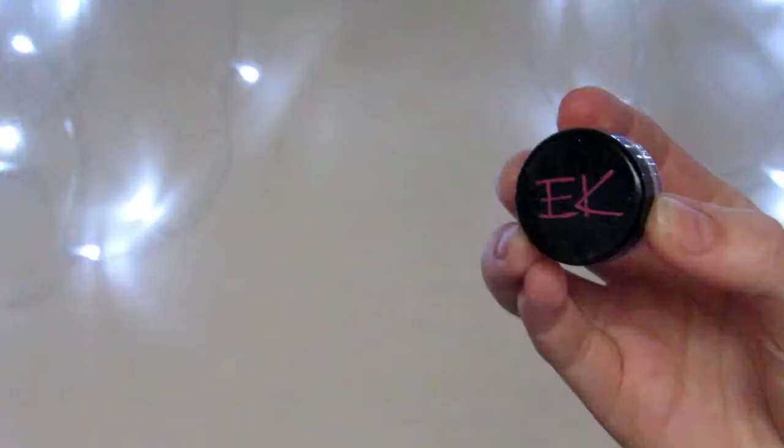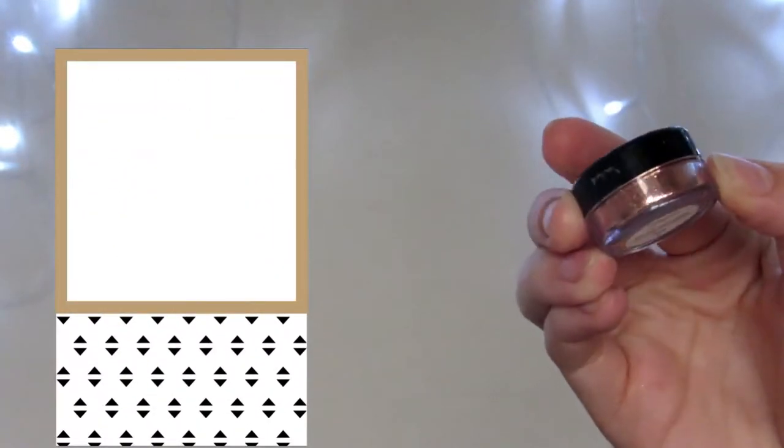The next glitter I'm using is from Eye Honey Cosmetics — pretty much all of these glitters, besides the first Barry M one, are from Eye Honey Cosmetics, and this one is in Taffy. I like to go in with the shade I've just used before and blend the edges of those two glitters together so they make a nice gradient.